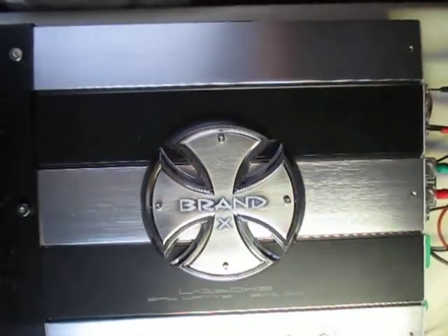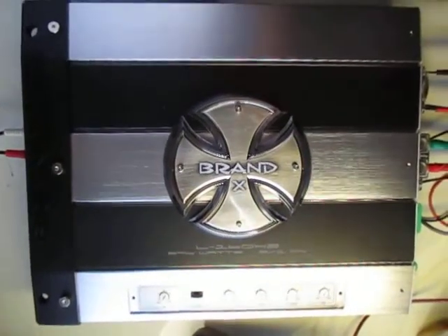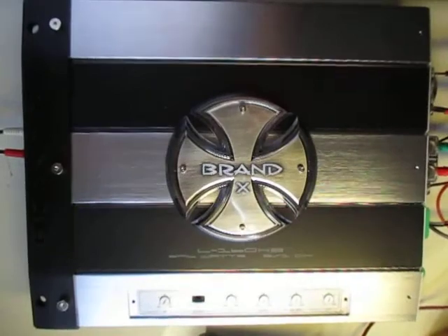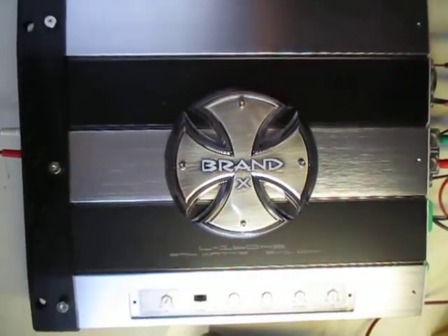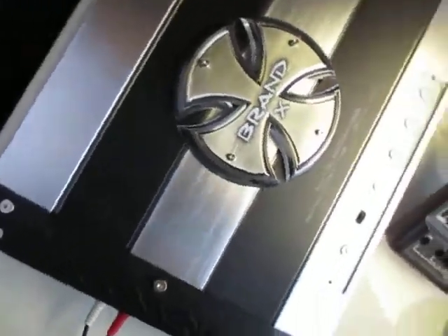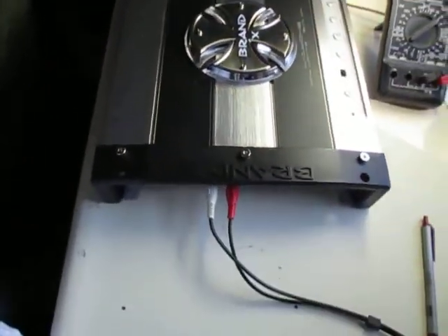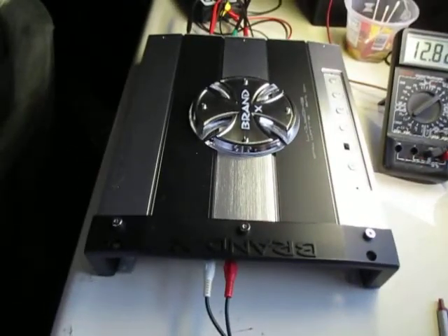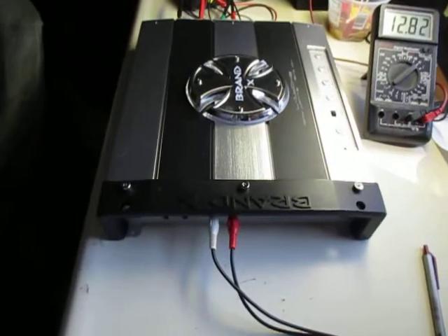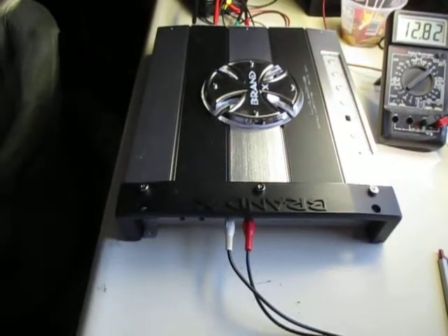Hi, Vintage Stereobuff here. Today I'm going to do an amp test on a new school amp. I got this from eBay. It's $135 new from what I saw on eBay — I got this one refurbished for $39.99, and it was so cheap I thought I might as well get it and see how it works. I don't have anything but old-school amps and I wanted to try something new.